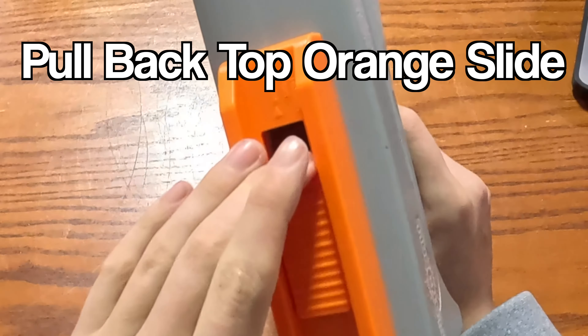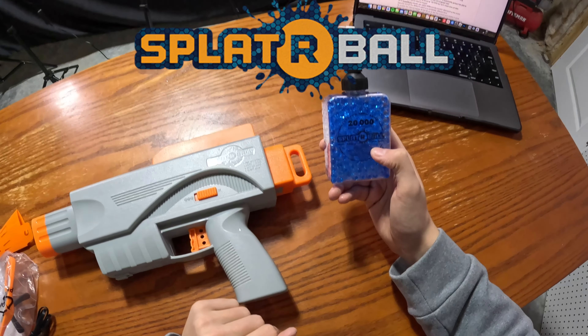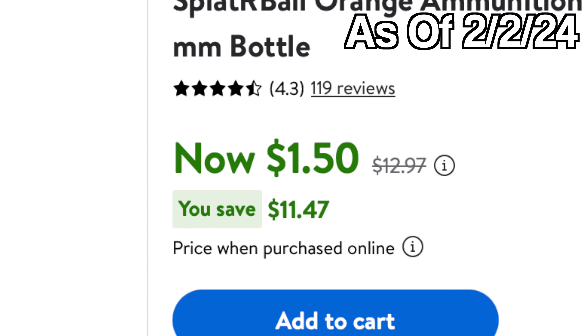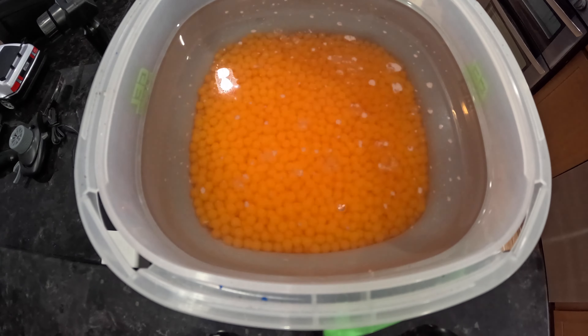To load this blaster, you pull this little slide back and load the ammo straight into there. We're going to take Splatterball's refill bottle. You can find them down in the description. Sometimes you can find these bottles for $1.50 and they come with 20,000 rounds of ammo. All you have to do is pour the ammo into a refill bucket and let it grow.